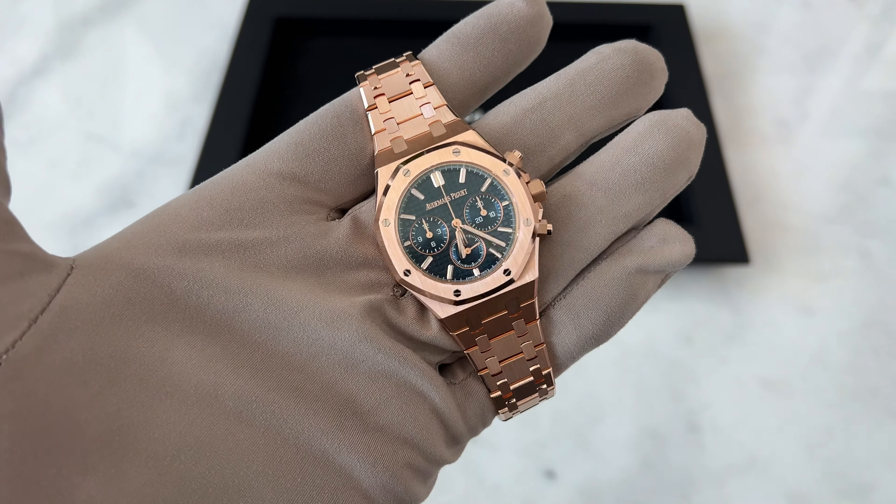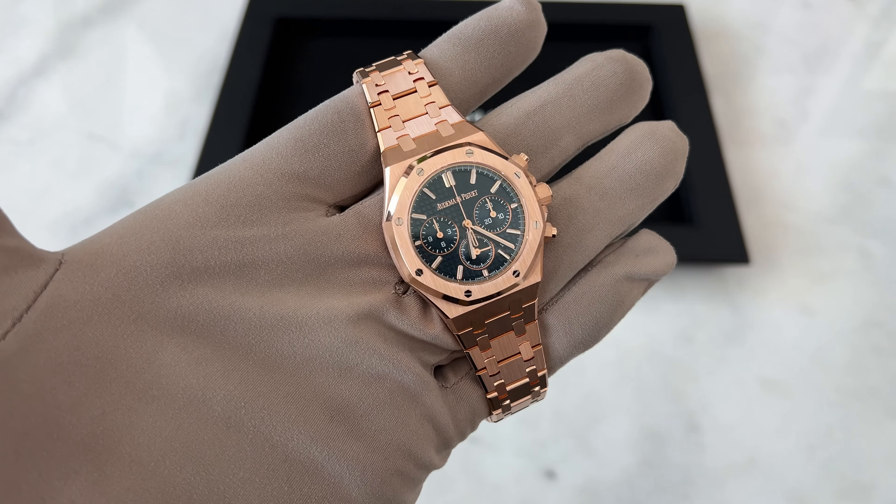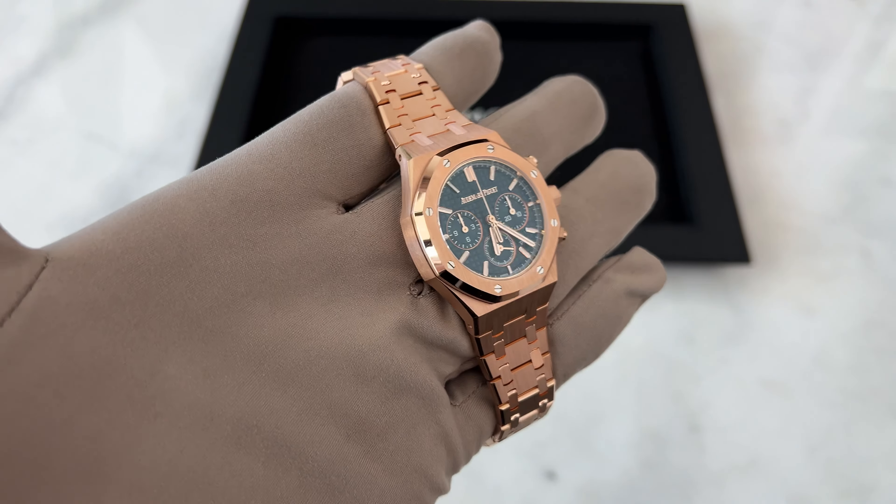What I think about the 38 millimeter — is 38 millimeters too small, too big? Stay tuned to the end of the video and you'll see my opinion.